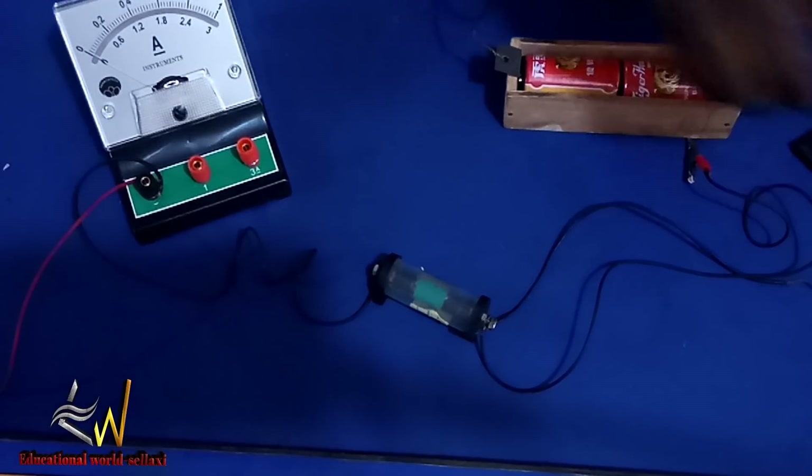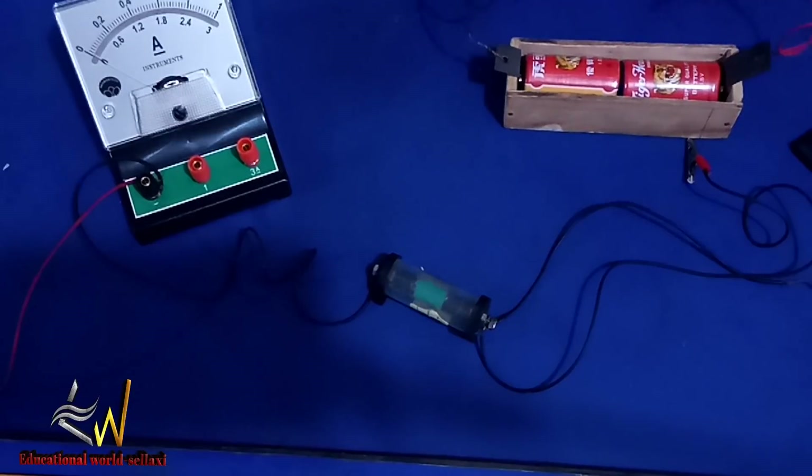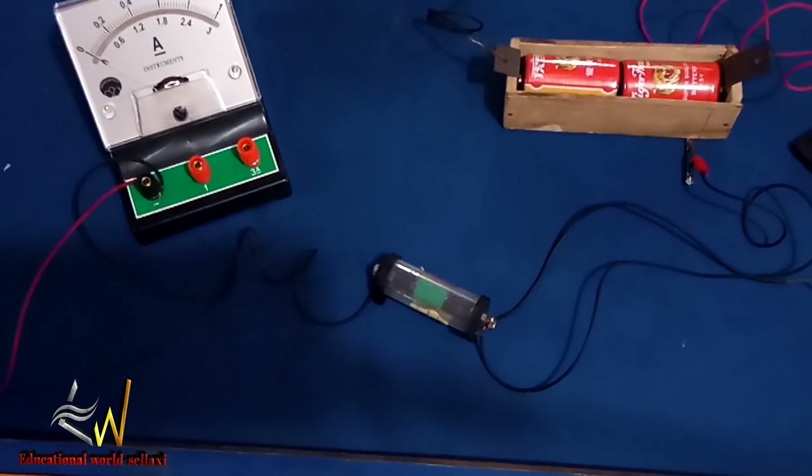The value we are reading from our voltmeter is 2.4 volts. We record that and keep it. Then we make disconnections — that's where the use of the voltmeter ends, so we put it aside.